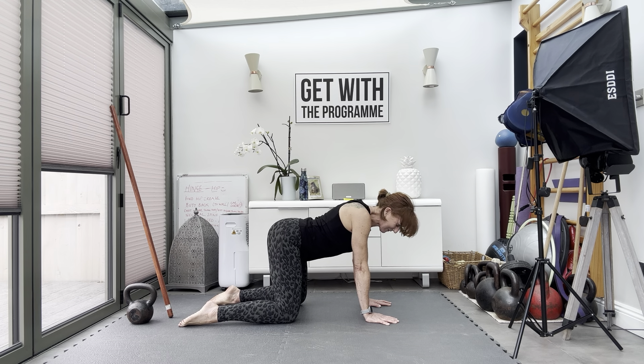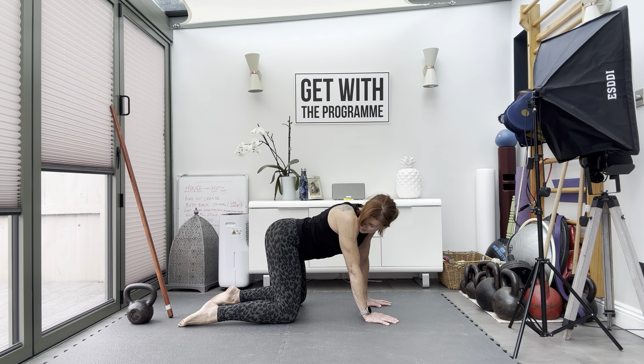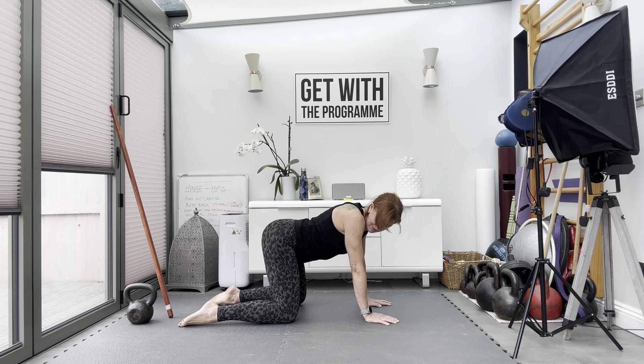Neutral spine. Look behind — left and right foot. Turn the head and look behind. Two more, one more.